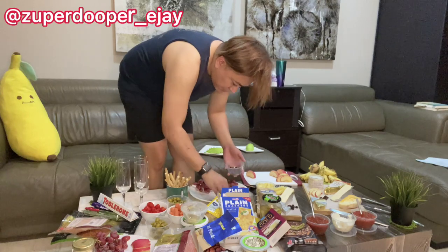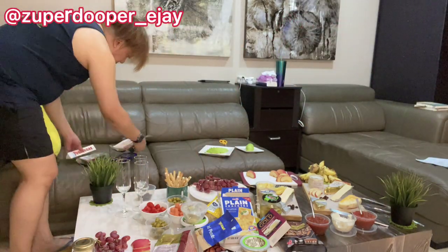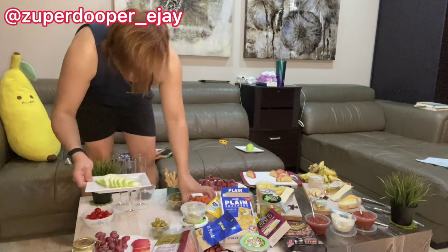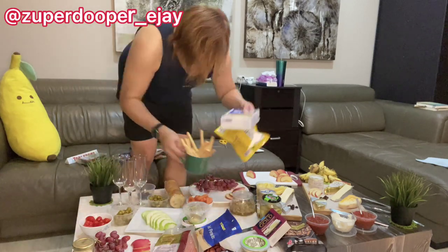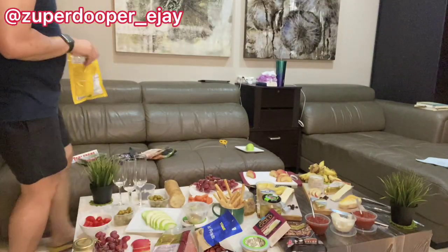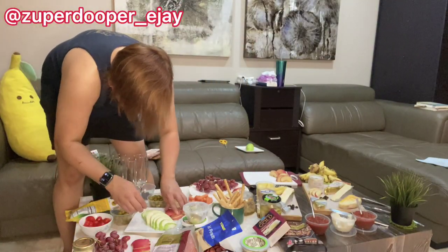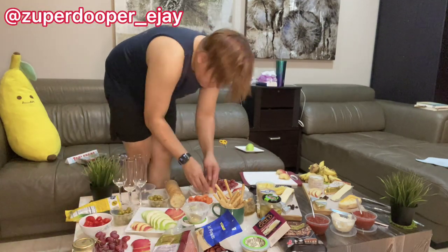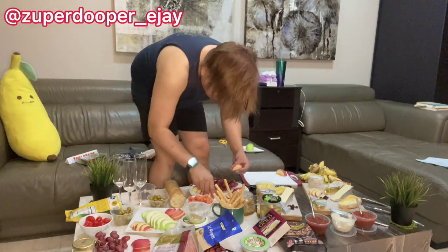I don't normally have a strict rule for preparing the charcuterie on my own. What I do is try to put a balance by putting fruits on the side together with the crisps, crackers, and other fruits. Some charcuteries put the cheese in the middle as the main feature alongside the meats, but in this case I just put it on the side and arrange everything else around it.